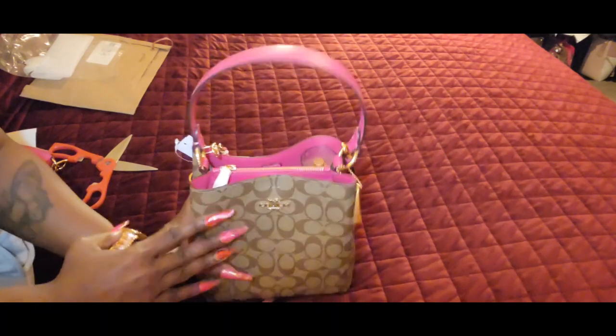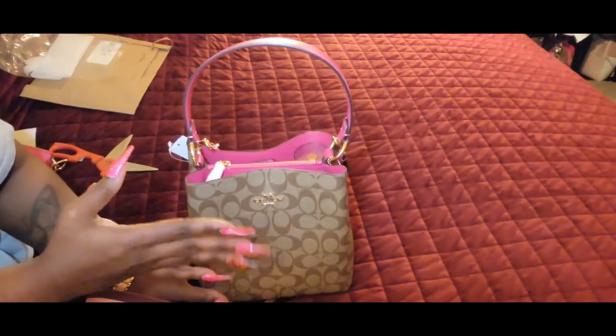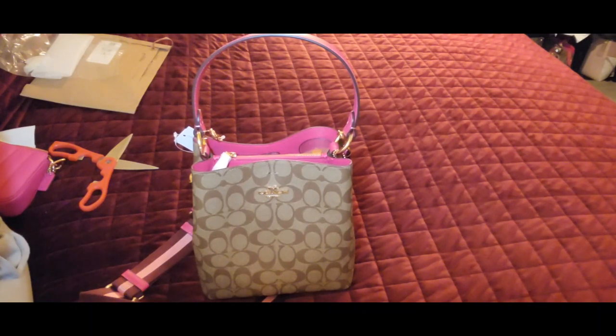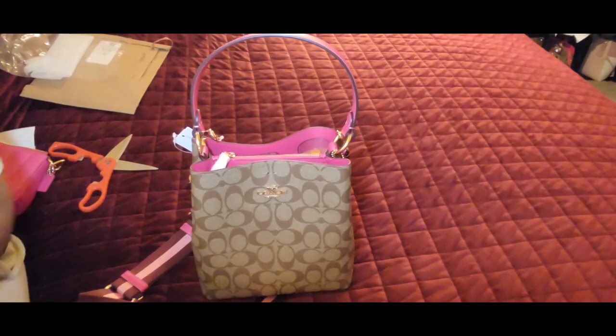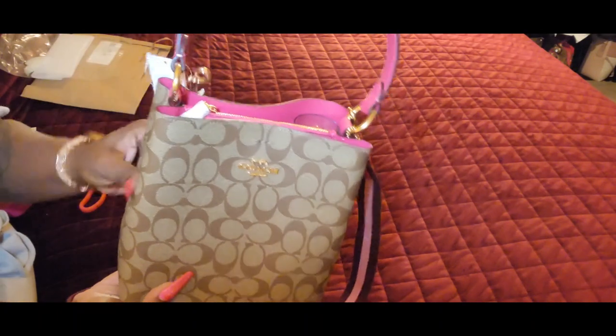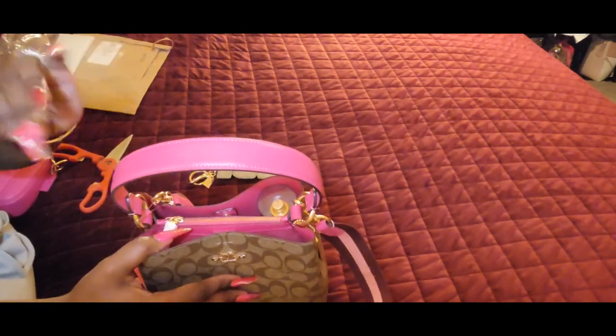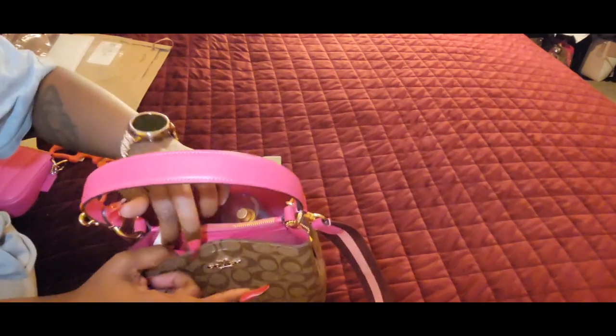I am happy with this town bucket bag — I wanted the town bucket in that bold pink and I got it. Unfortunately yes, it is the exact same khaki and bold pink as the lily, but it's two different bags. I think we all have purchased two different design bags of the same print or color, so I just purchased different bags in the same color. I love it — that bold pink is really popping. The pictures on the website do this bag no justice because it really really pops.